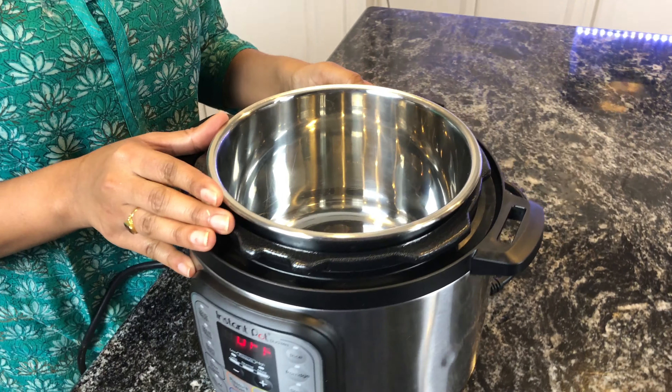Open the lid and let this mixture cool for a while, then blend it well. Use a hand blender and blend this smooth. The key step is to blend this very smooth. If you want it even smoother, you can strain this liquid.